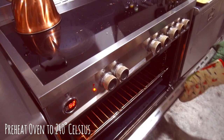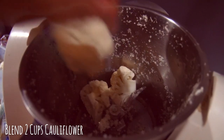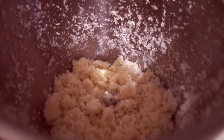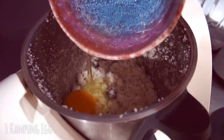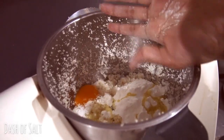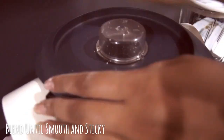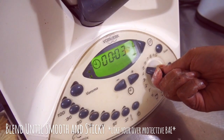First, preheat your oven to 240 degrees Celsius and place your oven rack in the middle. We're going to start off by blending 2 cups of cauliflower in your blending device of choice — even an ancient model of the Thermomix will get the job done. We're looking for a flour-like texture, so pulse until you see fit. Then add 1 egg, 1 cup of corn flour, 2 tablespoons of olive oil, a dash of salt, and 2 tablespoons of cornstarch. Blend again until smooth and sticky.